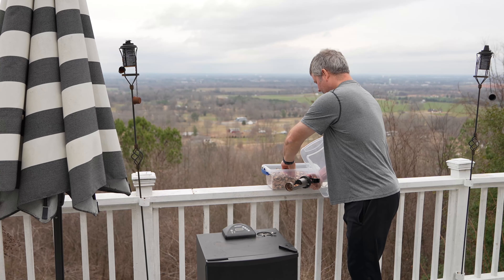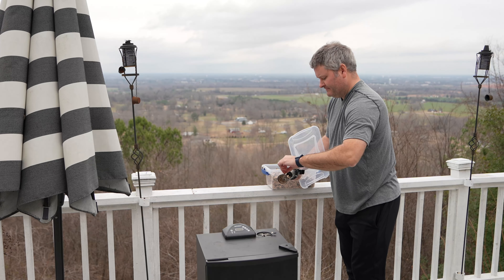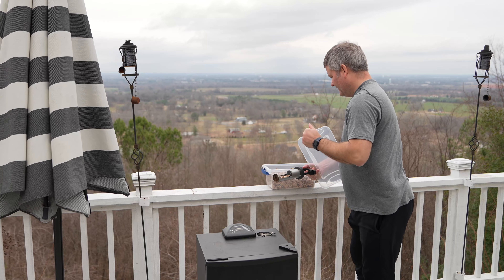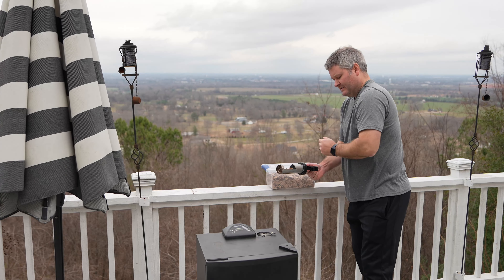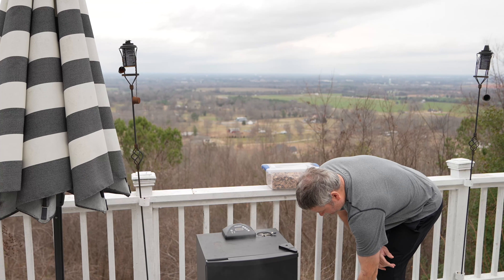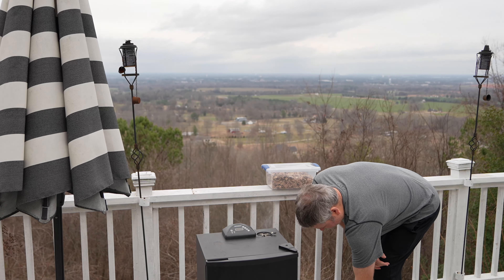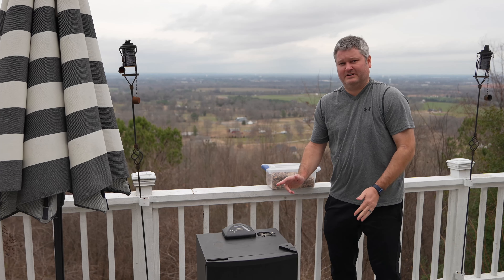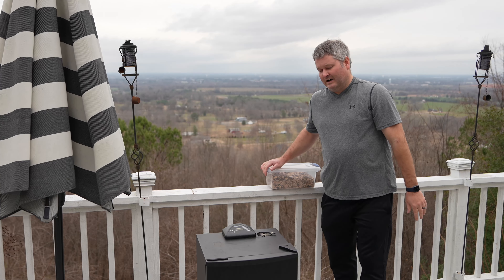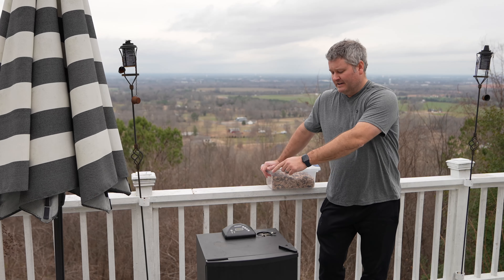I'm putting the chips into this wood chip reloader here, then I put my cover back on, stick this in, and twist it to dump the wood chips into the tray.